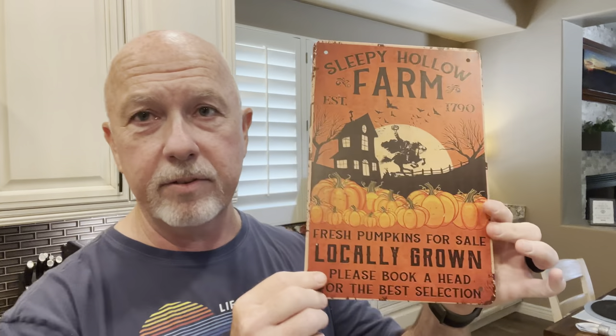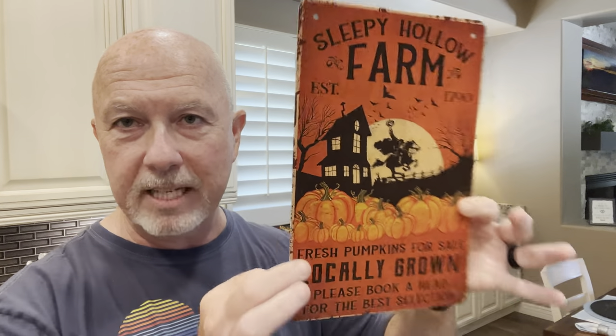Hey everybody, welcome back to the channel. Today we're going to take a look at Part 4 of the Department 56 Sleepy Halloween vignette, and today we're going to focus solely on the sign. I told you in the very beginning of the tutorial series that I wanted to include this sign — the Sleepy Hollow Farm pumpkin patch — into the vignette to give it some more flavor besides the homes. What I envisioned for this is a kind of billboard-style sign with a rustic wood look around the edges.